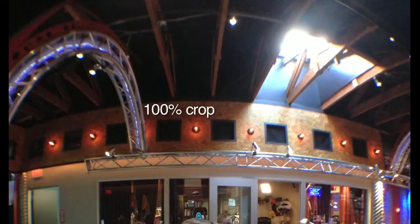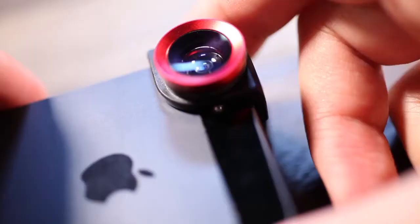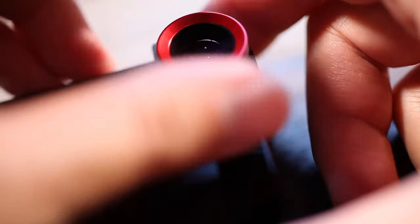You do get the fisheye warping effect at the edges. I actually prefer the wide-angle lens — it gives you a little bit more information versus the stock iPhone 5 lens, so that's probably the one you'll use most of the time. The macro lens is for extreme close-ups. I like how you can unscrew the wide-angle lens to reveal the macro lens underneath — it's a pretty cool design. So even though there are only two lenses visible, there are actually three.